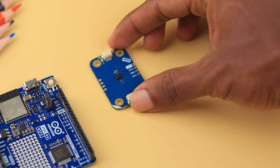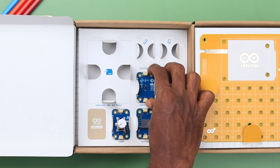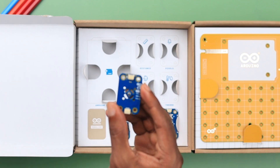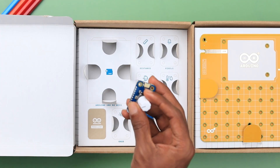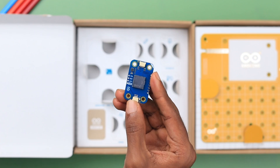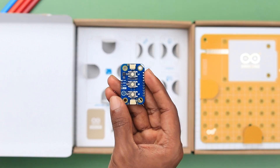First, we have the Distance Modulino for distance measurement. Then there's the Pixel Modulino for LED displays. Following that is the Movement Modulino for detecting motion. Next up is the Thermo Modulino for measuring temperature. After that, we have the Knob Modulino for adjusting settings with a rotary knob. There's also the Buzzer Modulino for generating sound, and finally the Buttons Modulino for capturing button presses.